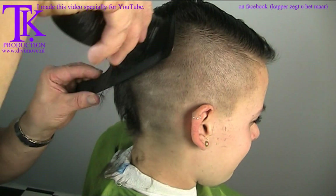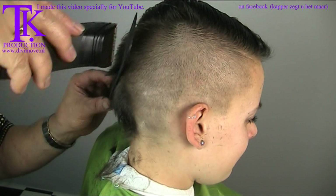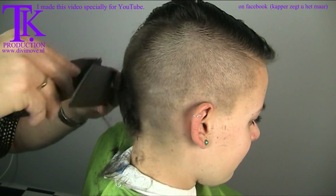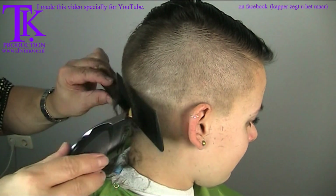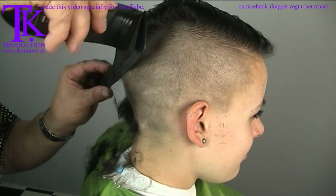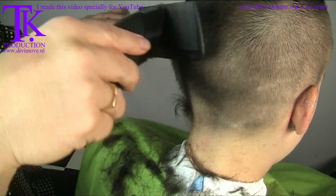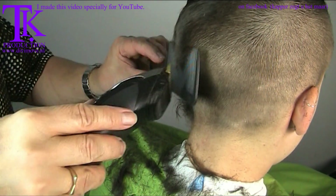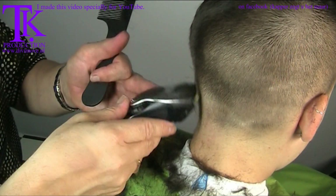I worked my way back over the back of her head. On the back I create a soft connection to the upper hair. That's why I use a clipper-as-comb technique — because then I can add more volume and length to it. So beneath the parting it's ultra short and I work up until I get to the line. This is where I find a soft connection to the side and go to the ultra short beneath the neckline.